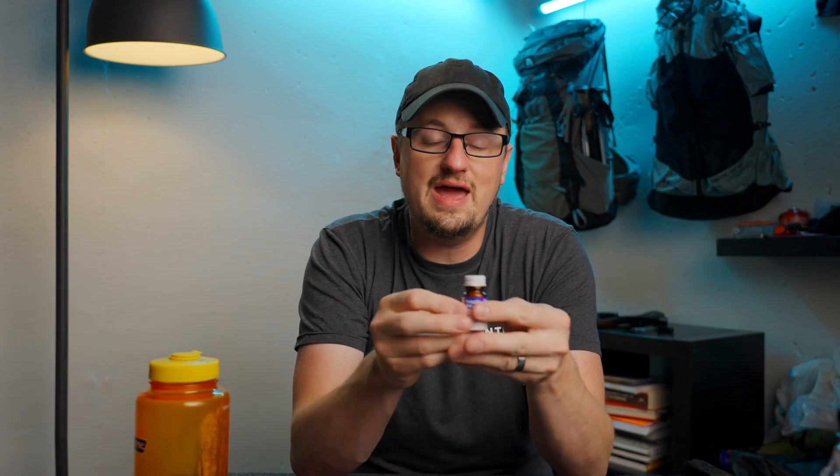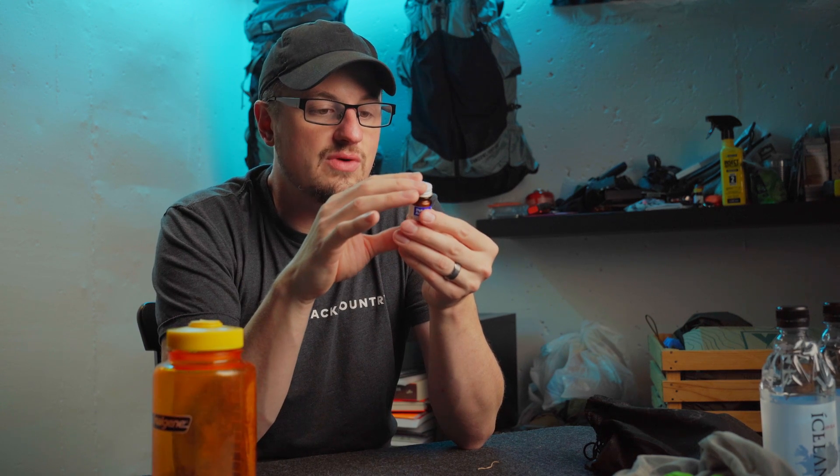According to the directions on the bottle, you're supposed to add two tablets per quart of water. Cap loosely, allow a small amount of leakage. Wait five minutes. Shake the container to allow the screw threads on the closure to be moistened. Then tighten cap. Wait 30 minutes before drinking. Recap bottle tightly. Keep tablets dry.